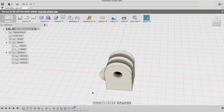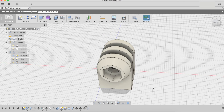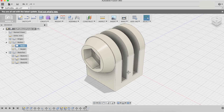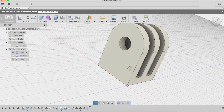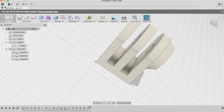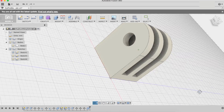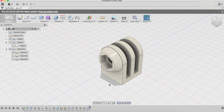We align this with the rest of the mount, and now that everything is in place, we make it into one single body. We can then save it and import it into other projects, merging the body and incorporating it into whatever we want.